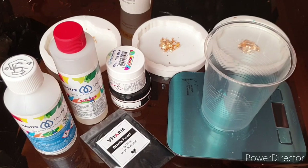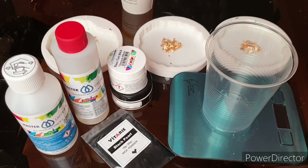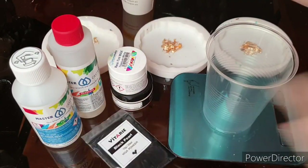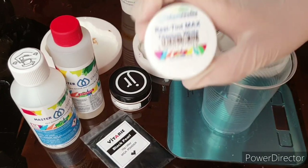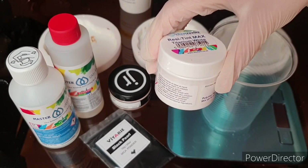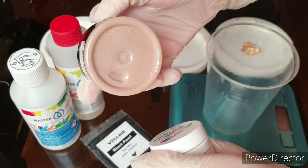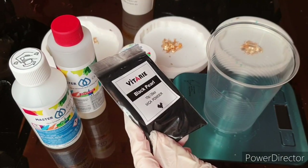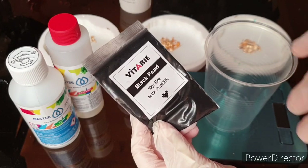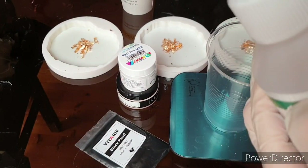With thicker resin you can reach more effects. If your resin is too liquid you don't get that many effects and cells and stuff like that. I'm using white pigment paste from the same company, it's called ResiTint Max Titanium White. With white pigment paste I always get my cells. It doesn't work with powder pigments. Here I'm using beige pigment paste from Just Resin, an Australian company, and this black pearl powder pigment from the powder pigment set Vitaria from Amazon.